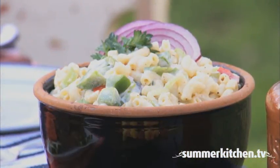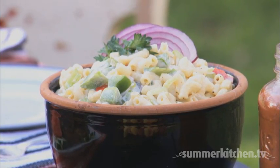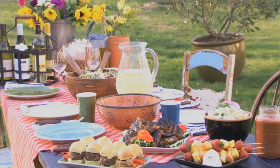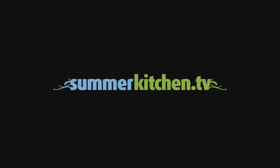This is a classic side to have at an outdoor barbecue, and it can be made in advance to avoid any last minute shuffle. Classic macaroni salad. For more delicious summer recipes, visit summerkitchen.tv.